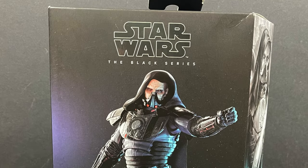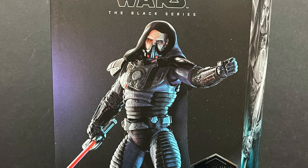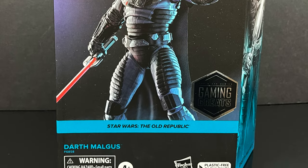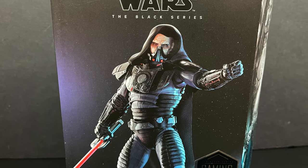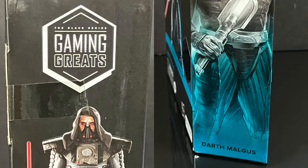Hey, welcome back everyone, Toysha's here, and I am back yet again for yet another Star Wars The Black Series video. I'll be honest with ya, I've become in recent years very picky and choosy when it comes to anything Star Wars, but when you bring back an old school video game slash expanded universe character like Darth Malgus, you definitely have my attention.